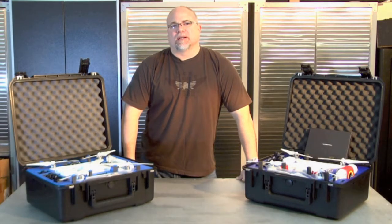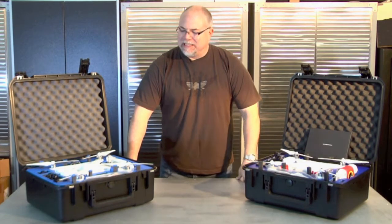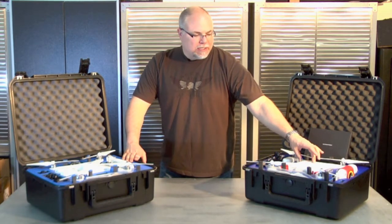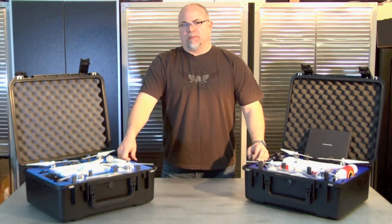Hey guys, Adam with BlackOpsDrones.com, Arrow Works Productions. Today I want to talk to you about a couple of our DJI Phantom 2 aerial packages that we sell — specifically the Phantom 2 Zenmuse combo and our Phantom Vision Recon package.